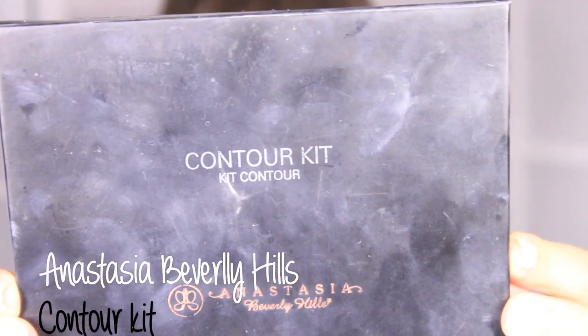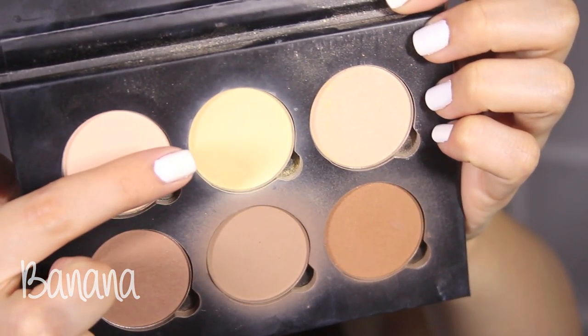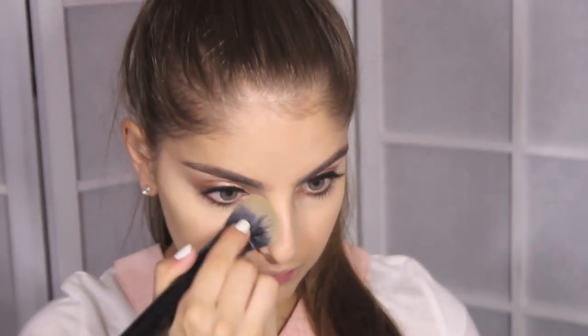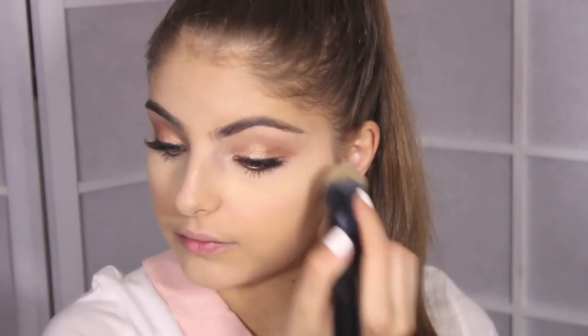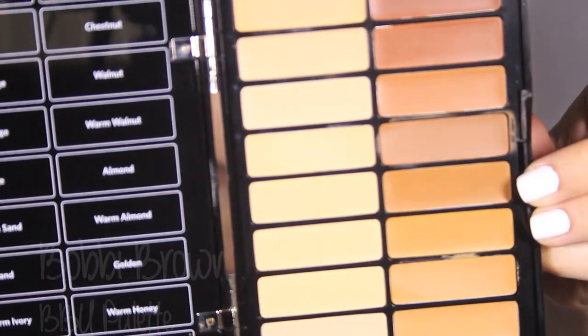The under eyes are just my favourite area to highlight — it just brings out your eyes so much more. I'm going to set that using the banana shade from my Anastasia Beverly Hills Contour Kit. Press that powder underneath your eyes using a brush or a sponge — completely up to you, but just press it in. Not only will the powder set your concealer, but it will also stop it from settling into your fine lines and creasing.